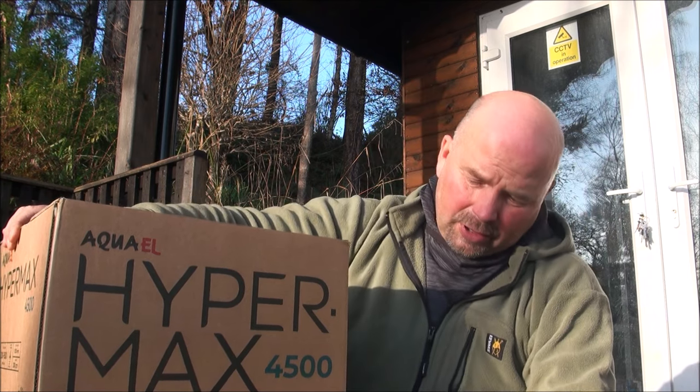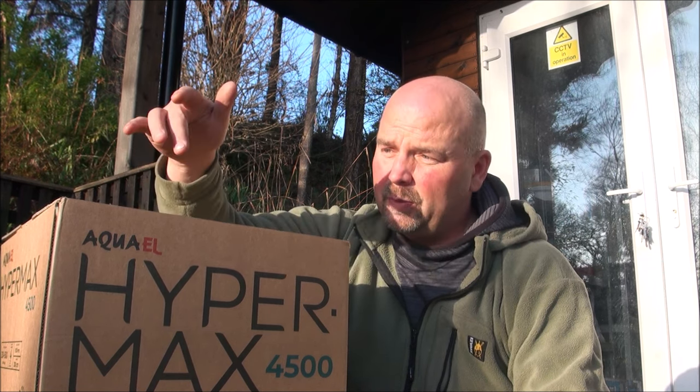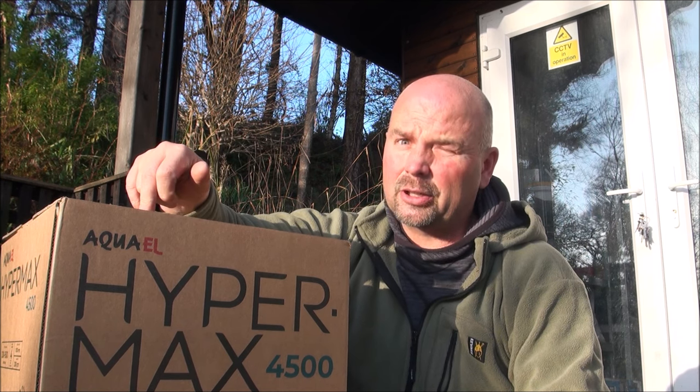I basically just want as many people as possible to be eligible to win this fella. As far as postage goes, in the UK I will fund the postage, which I think will weigh about 20-odd kilos. Outside the UK, if you want to enter, that's no problem, but you will have to fund the postage — to places like America or Australia it will cost a hell of a lot because of the weight, probably around 100 English pounds. It's up to you whether you want to enter, and if someone wins from say Canada and doesn't accept the postage price, it'll go to the next person down.